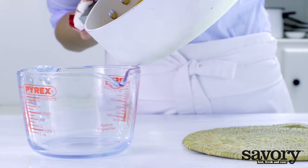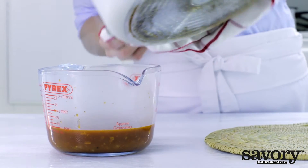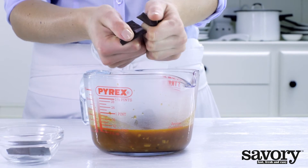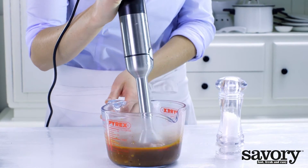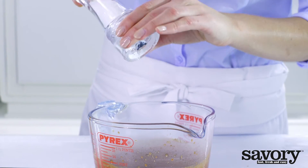Take the pan off of the stove and transfer the sauce into a heat-resistant bowl. Break the chocolate into pieces and add them to the sauce. Use an immersion blender to puree into a smooth sauce. Add salt to taste.